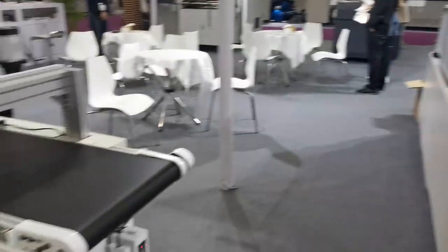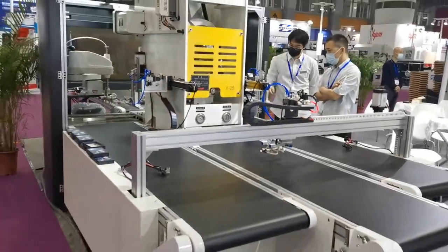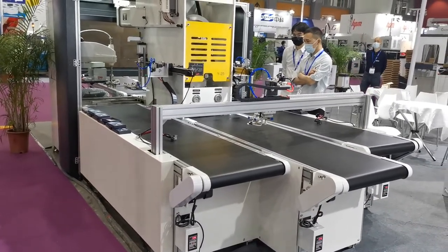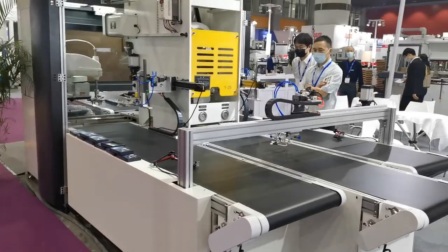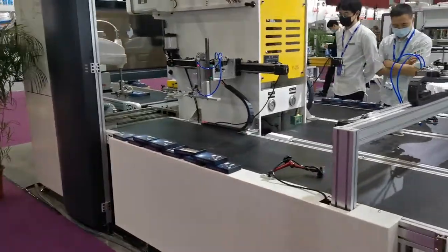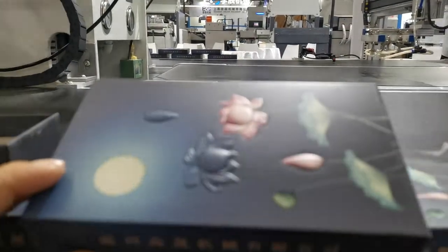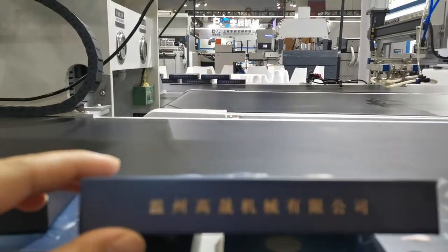This is the board and box embossing machine. You can put the finished box or board into the machine and it creates a picture with a 3D effect. It's very nice.